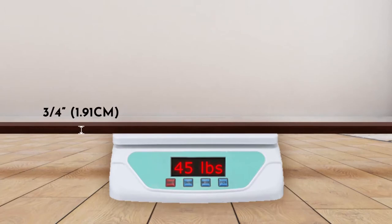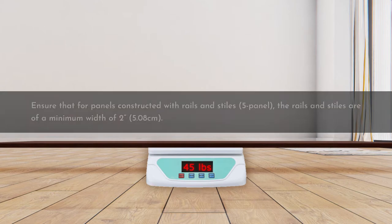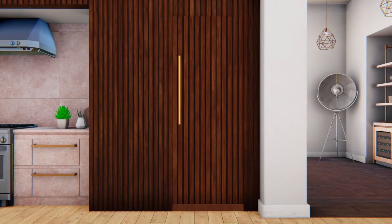The thickness of the overlay door panel should be three-quarter inch and should not weigh more than 45 pounds. Ensure that for panels constructed with rails and stiles, the rails and stiles are of a minimum width of two inches. For custom panels, use the templates and adjustment screws provided with the units to pre-drill holes for mounting the provided panel brackets, following the installation instructions.